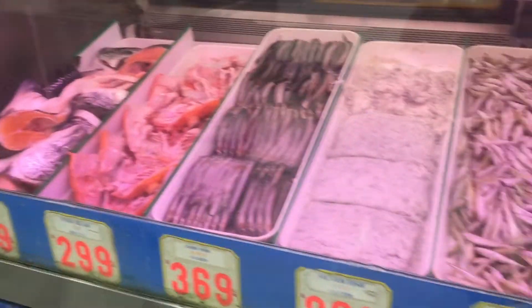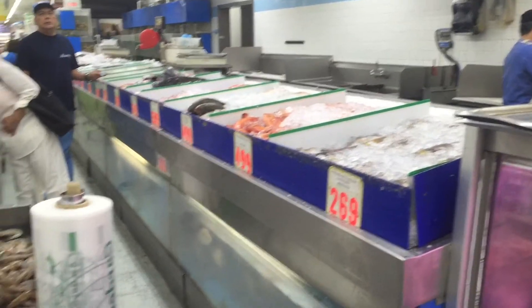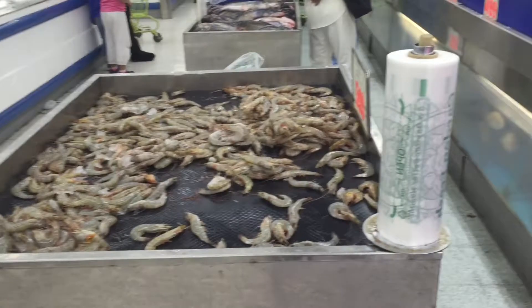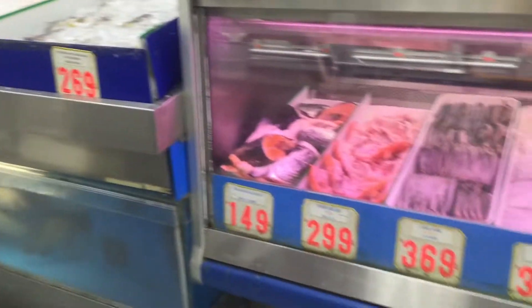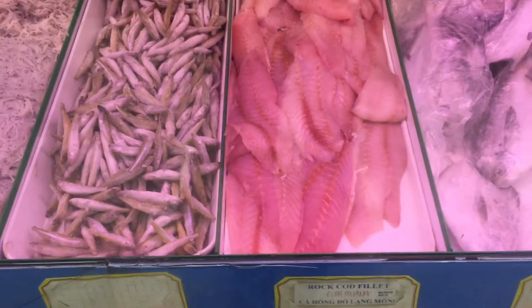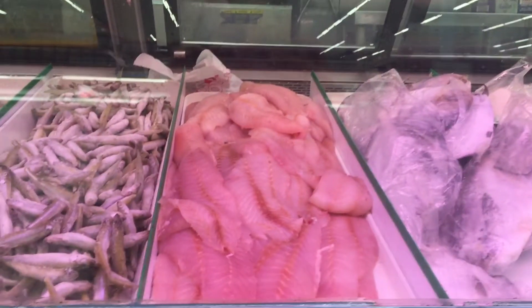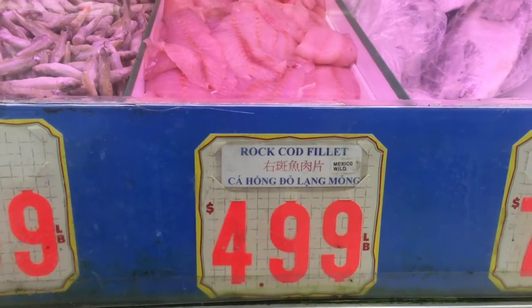Here is only some of the massive amount of fish that this market has to offer. They also have fish you can pick and they'll gut it for you, but everything is really reasonably priced. I'm gonna get a pound of this cod here — it looks like it's wild-caught from Mexico, and I've had this cod before and it's actually really good.